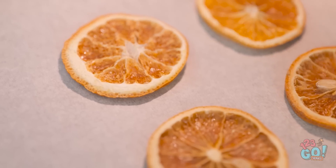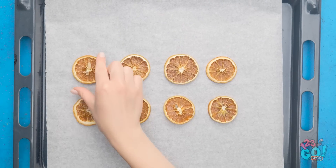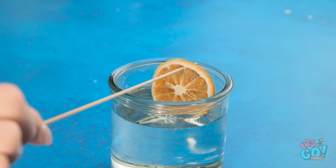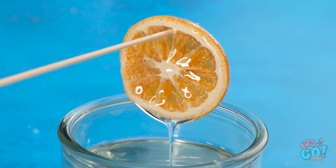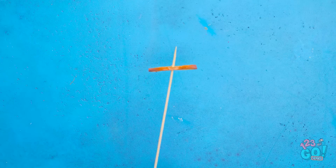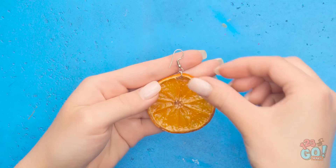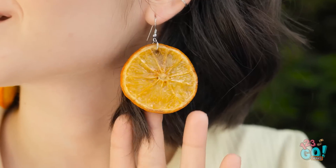Leave the lemon slices to cool. Now we need to transform them into a fashion accessory. Put the lemon onto a wooden skewer and dip it into resin. Make sure it's coated fully. Let the resin dry. Put an earring hook through the hole the skewer made. Now you have homemade earrings! Wow, these look great! And now I'm open for business!